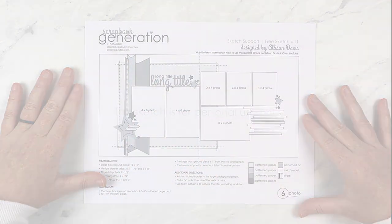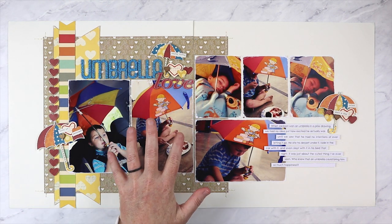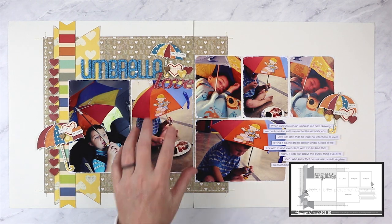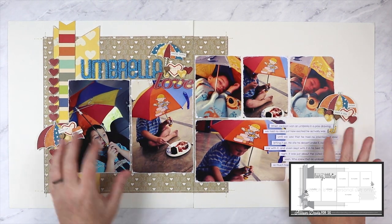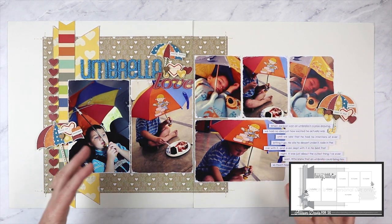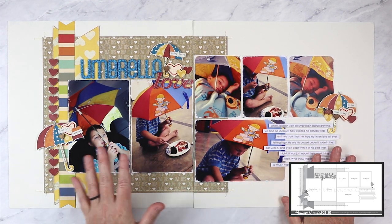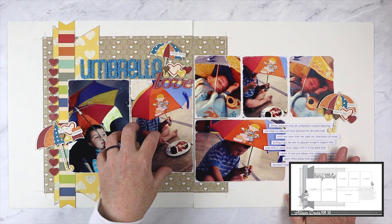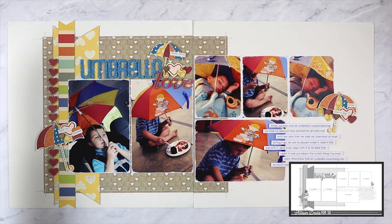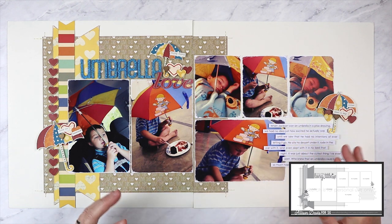Right off the bat you can see how well these photos fit with this sketch — and would you believe me if I told you it was total luck and these photos were printed months ago? I say it every month, and every month I think there are a few people surprised to find out I'm using photos I've already printed. These photos are not printed to fit the sketch; I select photos and then make the sketch fit them.